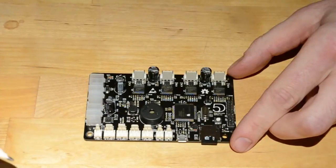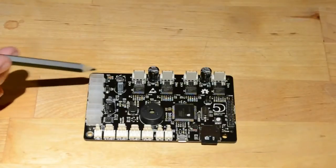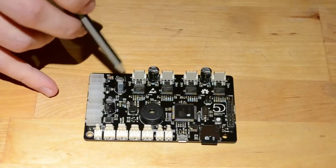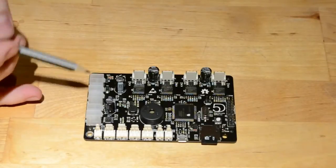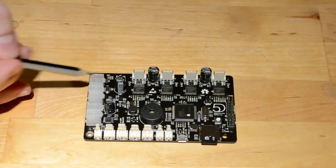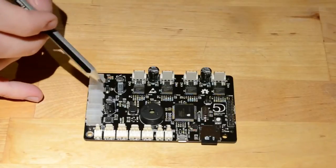A good place to start with the other features is the input stage. The power connector is a four-way Molex Mini Fit Junior, as with the printer board. We have added some reverse polarity protection on there — although this connector is keyed, you can still put it in the wrong way if you're a bit forceful about it. We've also added some transient voltage suppression on there as well.